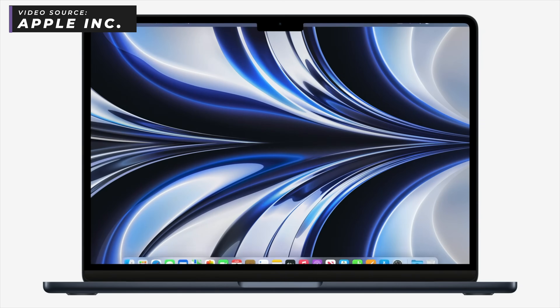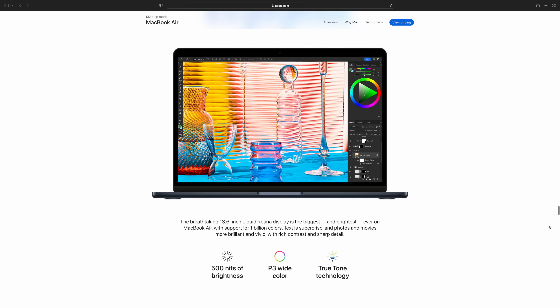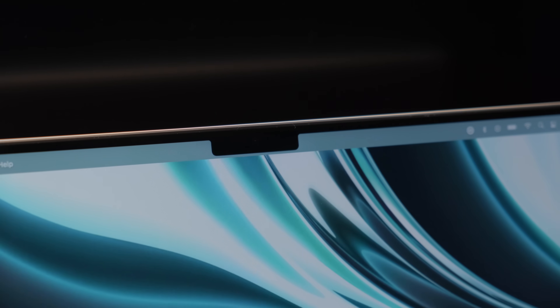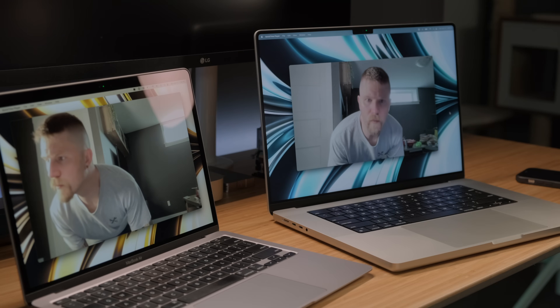The most noticeable change for me design-wise would have to be that display. It very much resembles that of the MacBook Pros with the notch. You've got thinner bezels, so more screen real estate at 13.6 inches instead of 13.3 on the M1 Air, and it does have 500 nits brightness and 1 billion colors to match the 13-inch MacBook Pro. That 0.3 inches of extra screen real estate might not seem like much, but after working a lot on my 16-inch and coming back to the 13, it does feel pretty tiny. As far as the notch goes, I've had that on my 16-inch MacBook Pro for a while and it doesn't really bother me. The notch does house the new 1080p webcam that replaces that old 720p camera that was in the M1, which is nice to see.